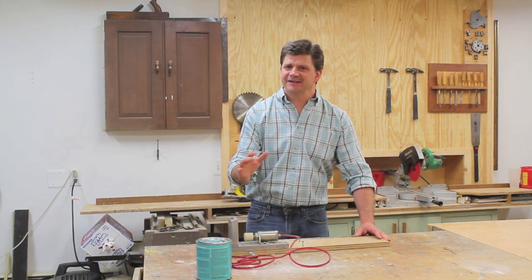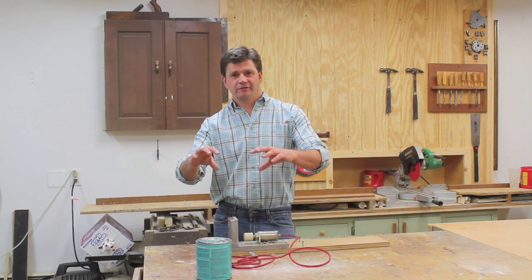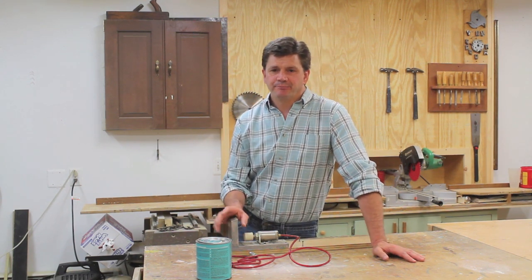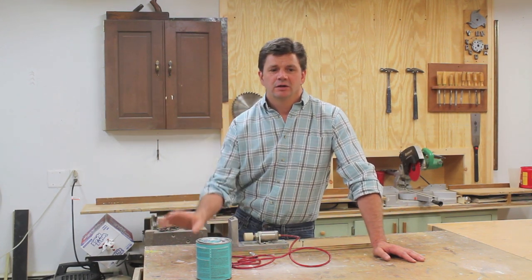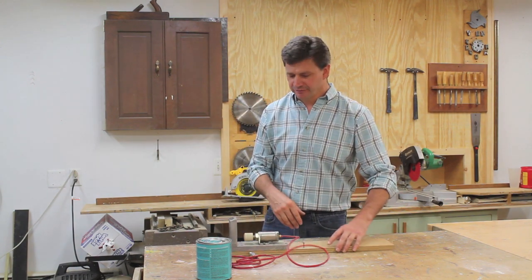Finally I delivered and installed the vanity, and it's nice to have that project behind me. Unfortunately I didn't get any pictures with the faucets installed because the plumber's coming tomorrow. But I'm going to go back to that job because I'm going to make a mirror for above the vanity, and then I'll get a picture and make a video and all that stuff.